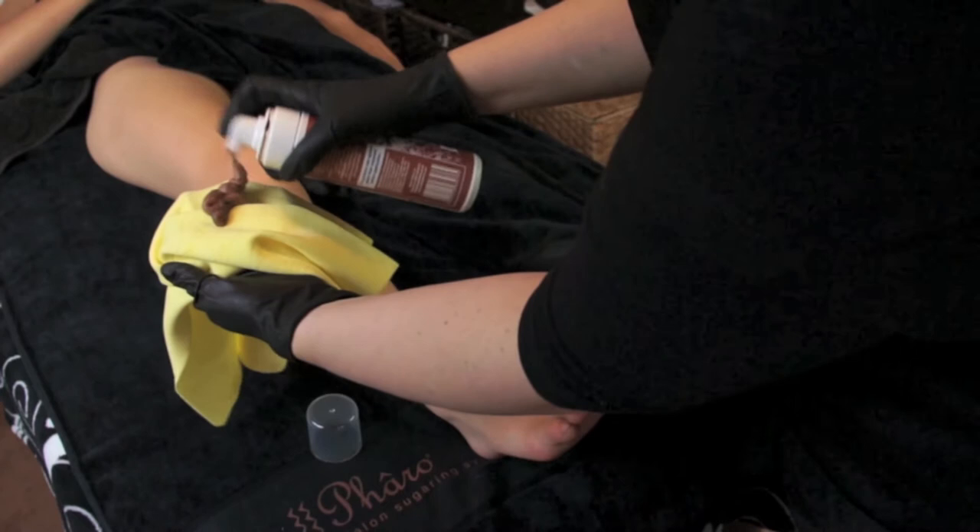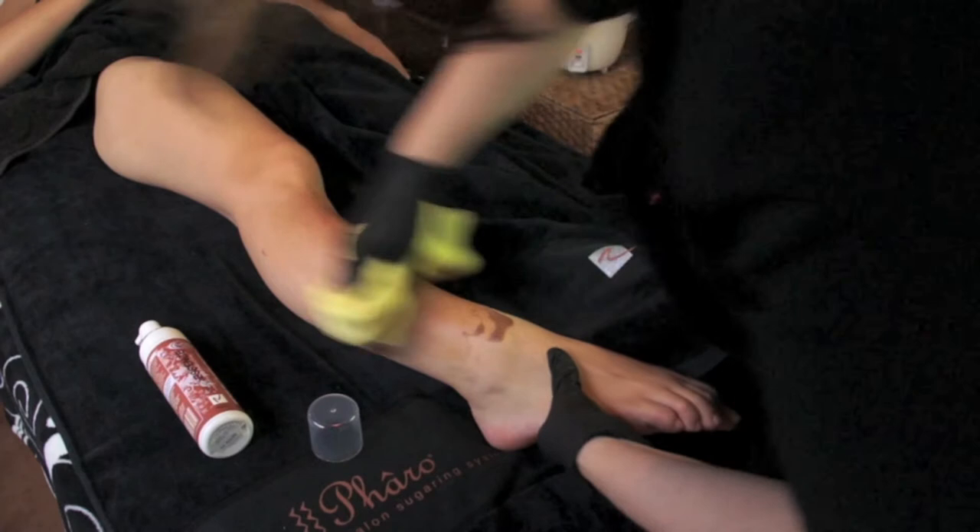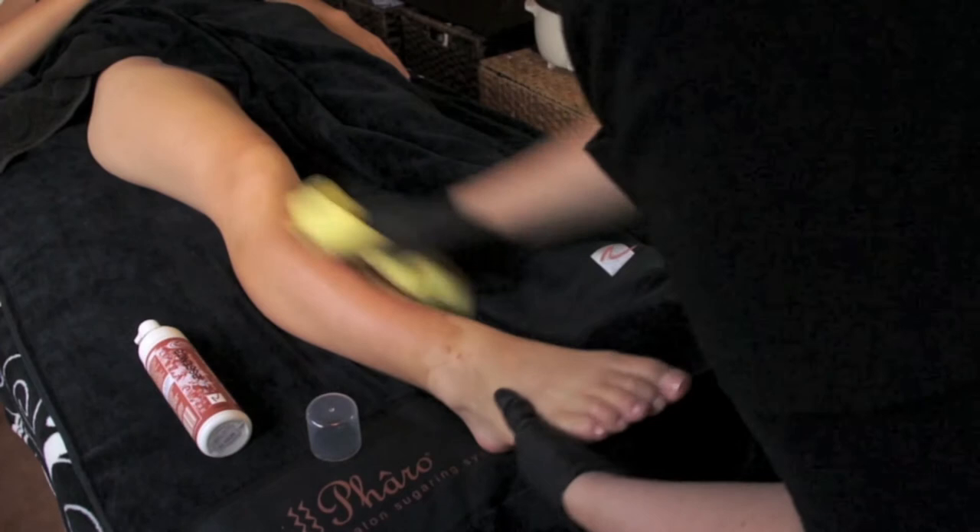Start with the lower leg using the quick tanning towel. Pump out two to three pumps of your tan and in light circular motions blend in the mousse. The blending should feel more like a light touch rather than a massage. You should not be rubbing off the tan.